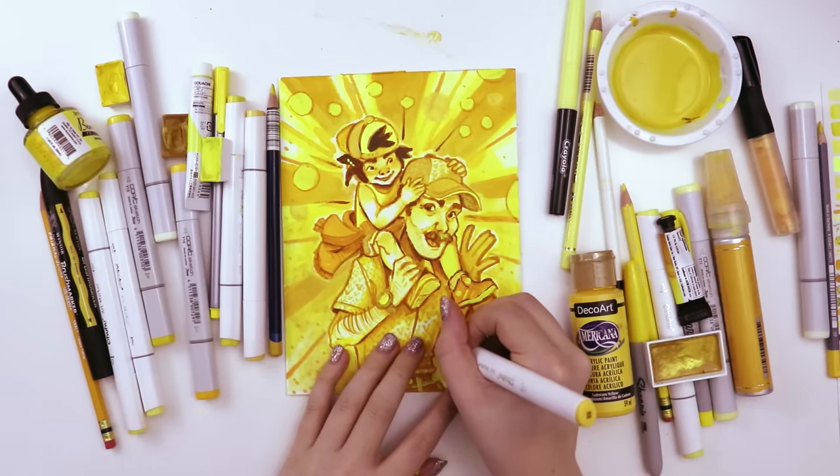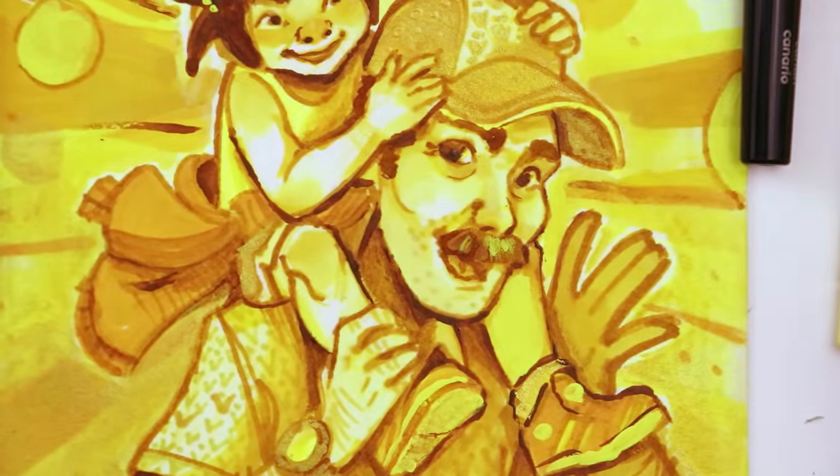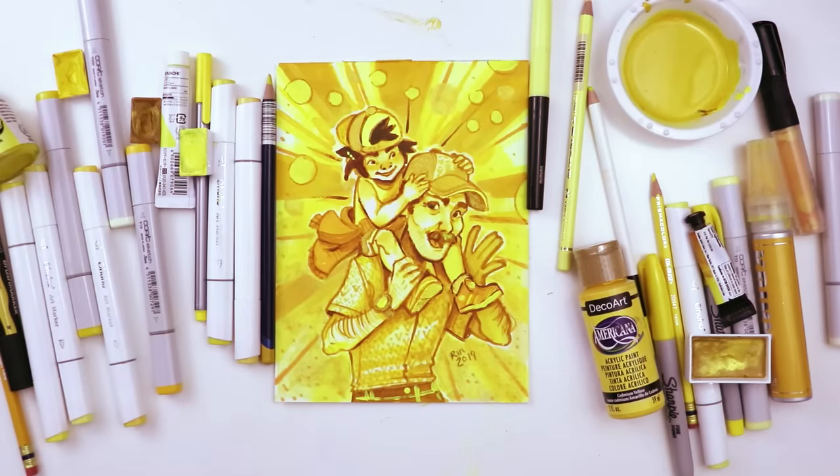These are all the yellow art supplies that I own. I actually went through a bit of a purge and I still have this many — I need to do purge part two. That's it, that's my drawing. I hope you enjoyed coming along with me on this journey where I used every single yellow art supply that I own. I'm slowly working my way through the rainbow — we'll get there. What color should I do next? Thank you guys for watching. I'll see you guys all next week, and I hope you have a delicious evening full of waffles. Bye!